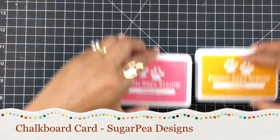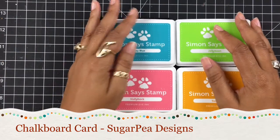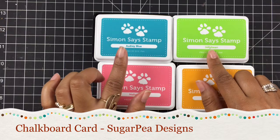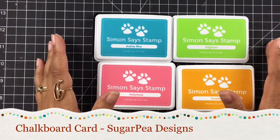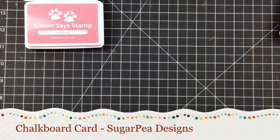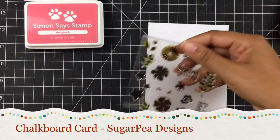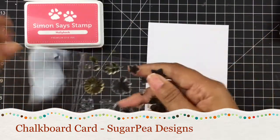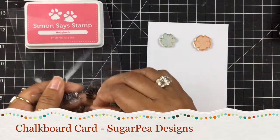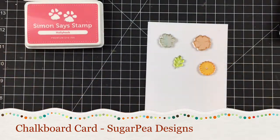We're going to use a couple pretty colors of ink, and these are all from Simon Says Stamp. We're going to use the Hollyhock, the Sunshine, the Jellybean, and the Audrey Blue. Now you can do this in any colors you like — these are just the colors that spoke to me. So let's get started. I'm going to grab a white piece of cardstock and my stamp set, and all I'm going to do is randomly stamp out some of these gorgeous flowers and a few of the green sprigs to make my card.